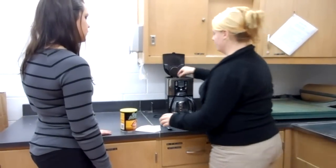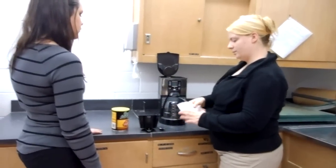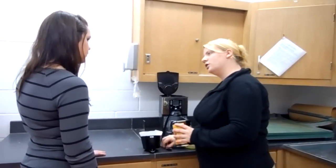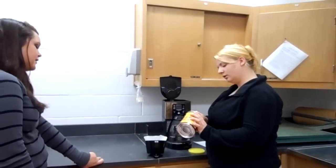Then we're going to pull the brew basket out, put the filter in — and how do you like your coffee? Do you like it strong or weak? I like it on the weaker side.